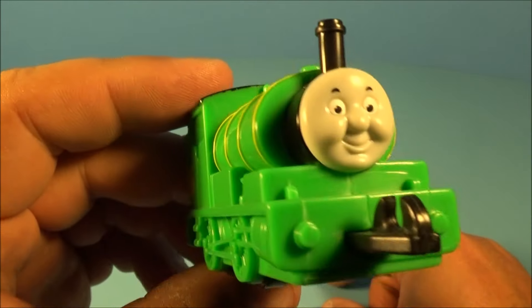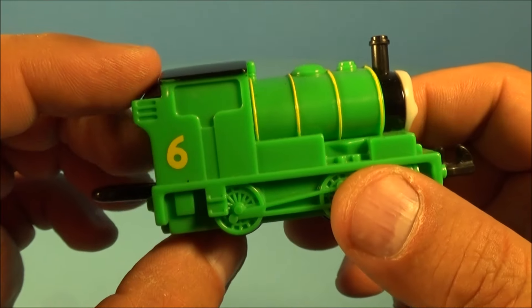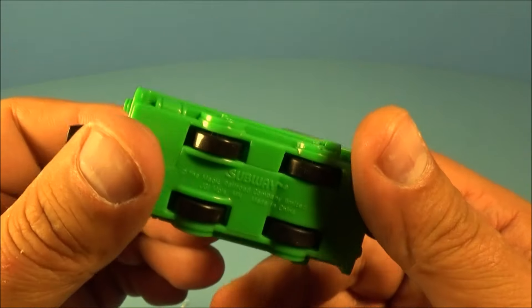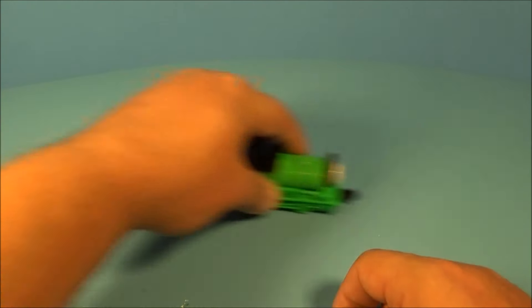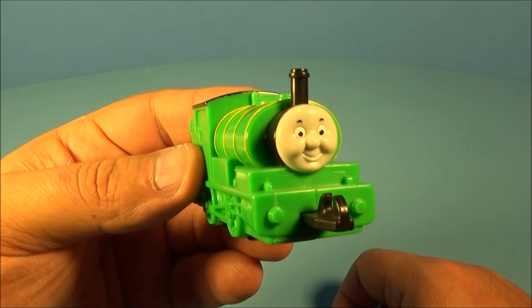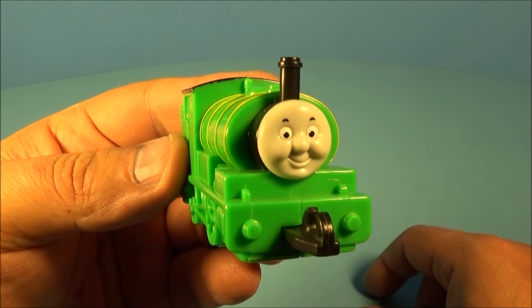And last up in the set is Percy. Check it out — he's looking all bubbly and happy, got the big dimples going on, the green coloring with the yellow stripe. This is awesome, I really like this one. So the gimmick with Percy is you're rolling him back and forth and it sounds like he's actually rolling along. I don't know what to make of that — it's actually kind of an annoying sound, but either way, it's still kind of a cool toy.